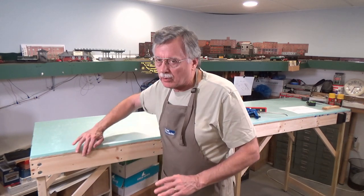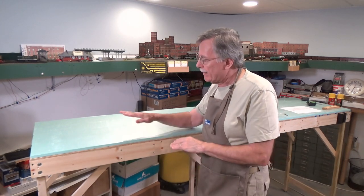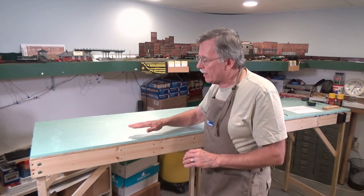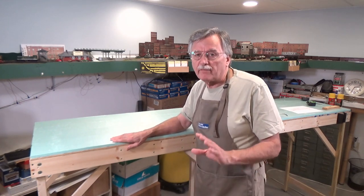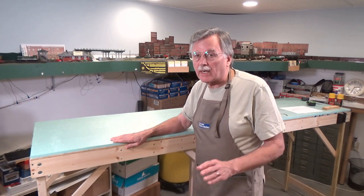Make sure the front is square and that the middle sections where the two pieces join are square as well. Also make sure you've leveled your module so that one end is not up at a slight angle — that's where those leveling feet come in very handy. I went ahead and did that a few minutes ago and got it all leveled out.